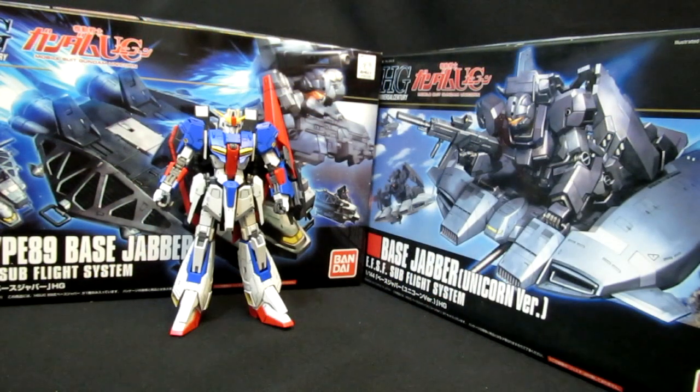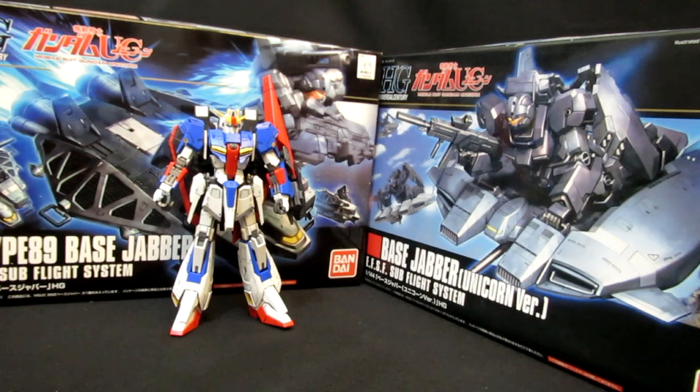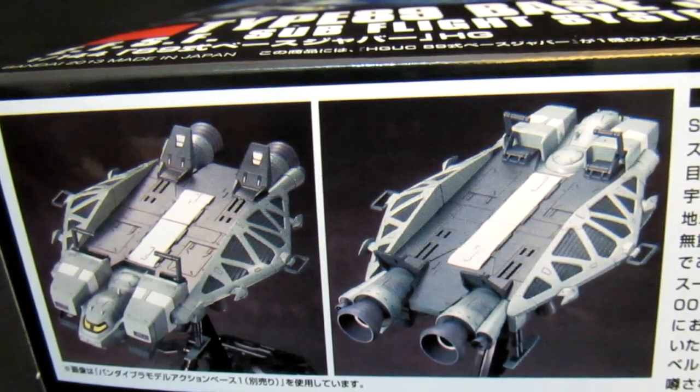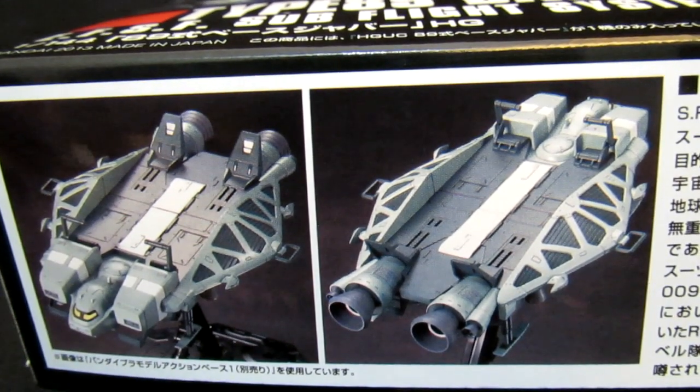The Base Jabber is a platform for atmospheric fighting and for getting delivered into war situations in space. They have a long tradition dating back to Zeta Gundam, where they were a lot more cartoony in colors. Gundam UC has definitely made everything old new again — you get to see regular Jestas fighting on the old-school Base Jabber. Whereas the old-school Base Jabber looks more like a hockey puck flying through the air, this one has more of a conventional rocket ship design.